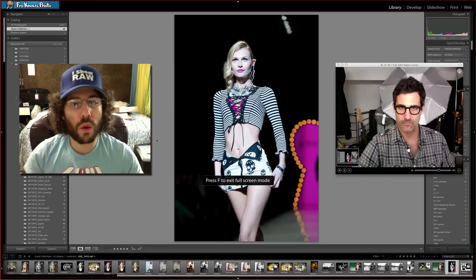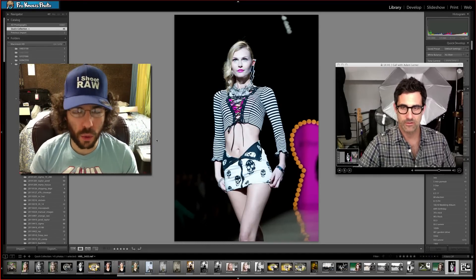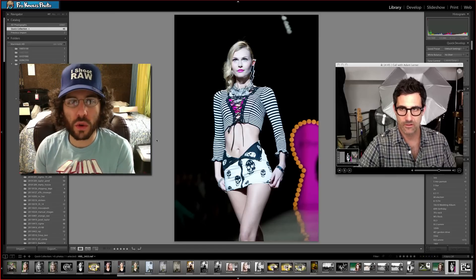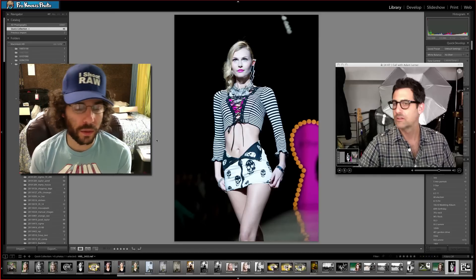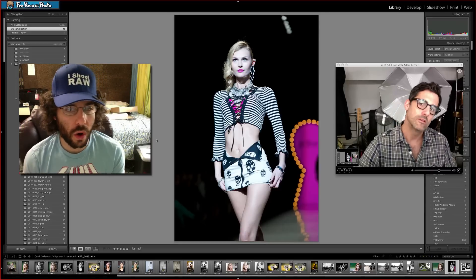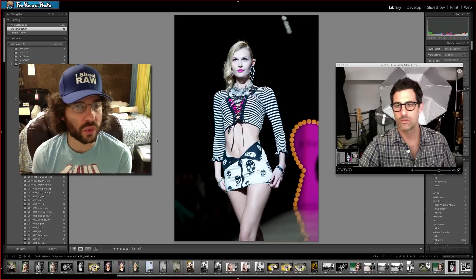Jared Polin, froknowsphoto.com, and welcome to the introduction of the new file for Raw Edit of the Week. This is number 45 and it's brought to you by Drobo, because we need to store all of those raw files that we are taking.